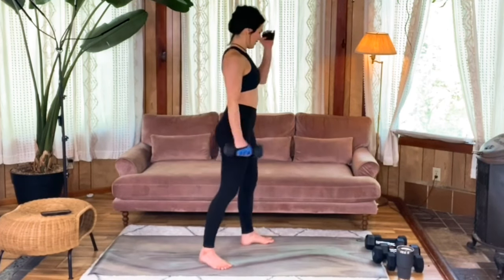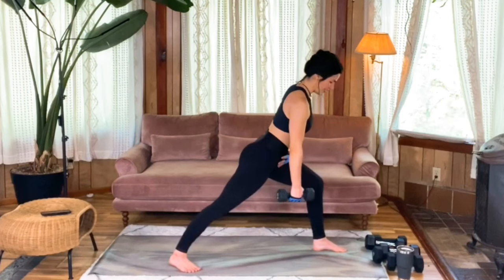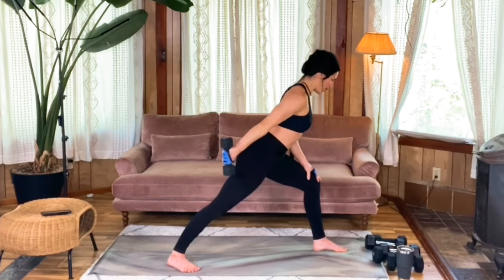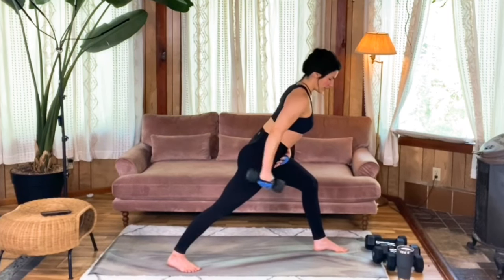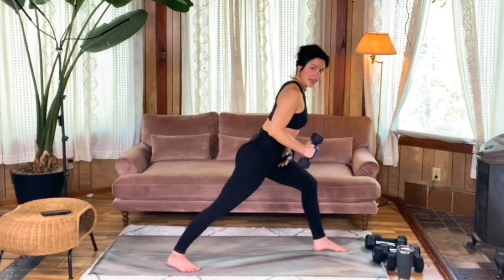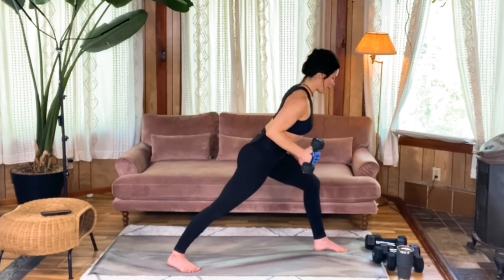Switch sides when you're ready and match those reps. Take a good moment to really stabilize yourself in this position, getting your hips set up strong before you get started — that way you don't have to worry about that while you're working those triceps. You may need to make little adjustments here and there. Rotating that palm, don't let that shoulder round.